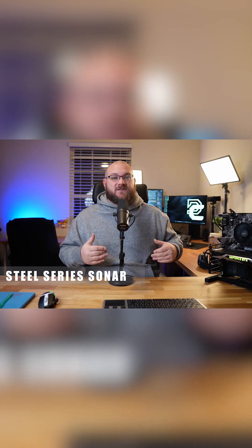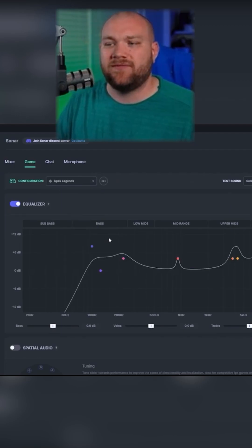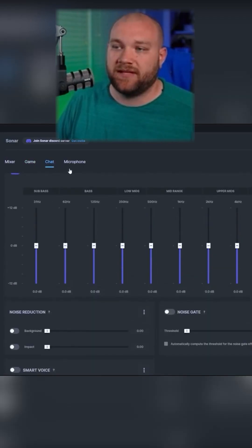Number two is the SteelSeries Sonar platform, and this one's fantastic because they make it really easy to see how you adjust your sound — not only your EQ, but you can separate out your game chat from your microphone, keep those things separate, and have individual adjustments that you can plug into OBS as input sources, making it so much cleaner.